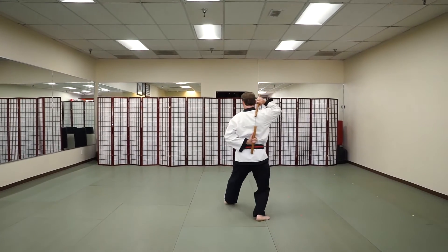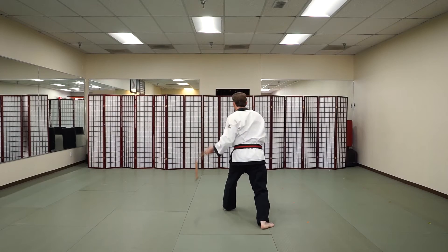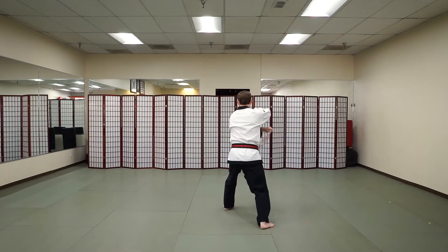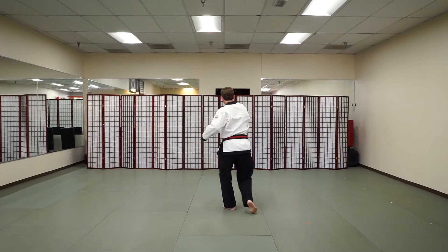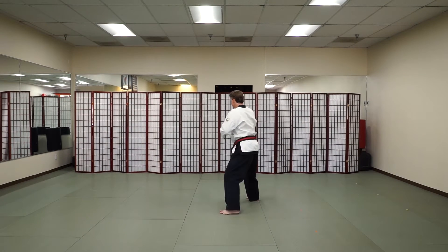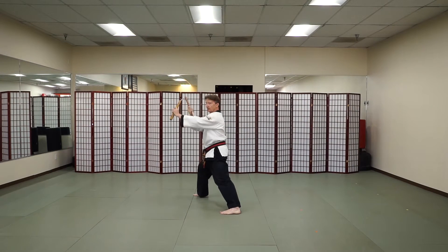From here we're going to step forward, left foot, repeating that combination: upward, downward diagonal, top of the head, ribs, ribs, top of the head, catching in front. Again we step in front stance — kiai — the suki — kiai — stepping off at a 45-degree angle with that right foot into the kamae.